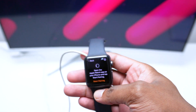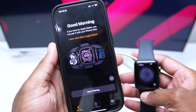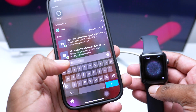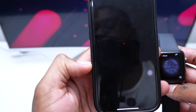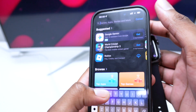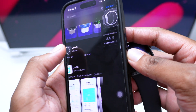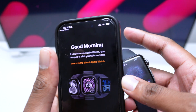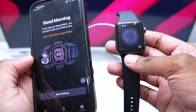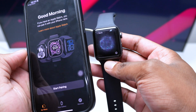Before tapping 'Start Pairing,' open the Apple Watch app on your iPhone. Tap 'Start Pairing.' If you don't have the Watch app, go to the App Store and search for 'watch' — download and open it. This app usually comes built in with your iPhone, but you can download it manually from the App Store if needed.